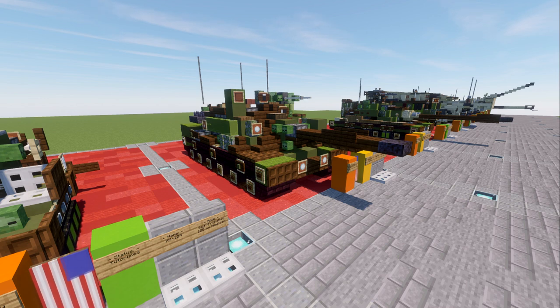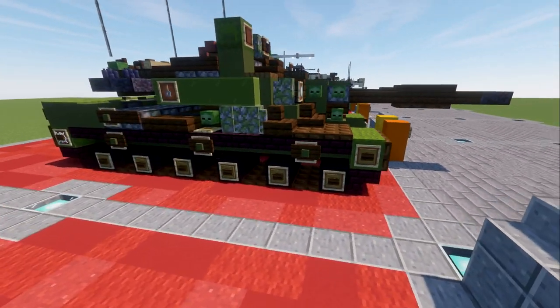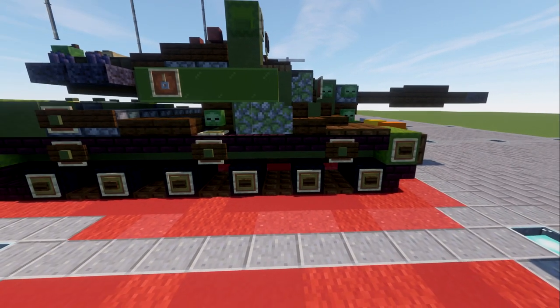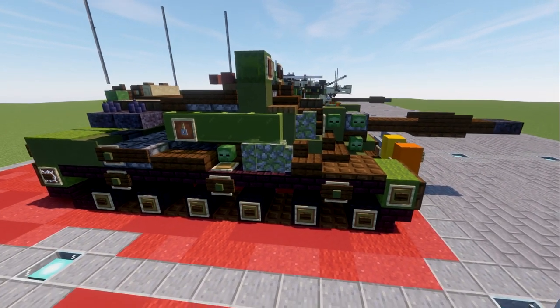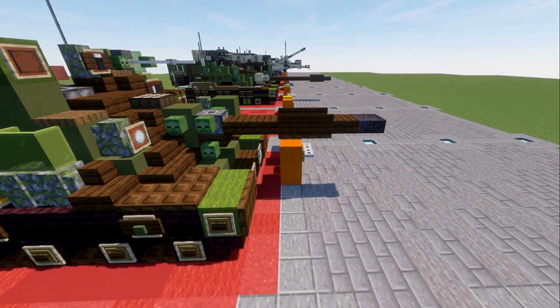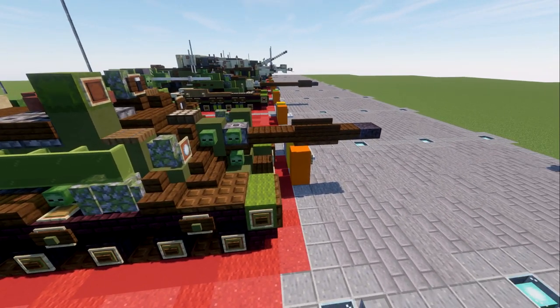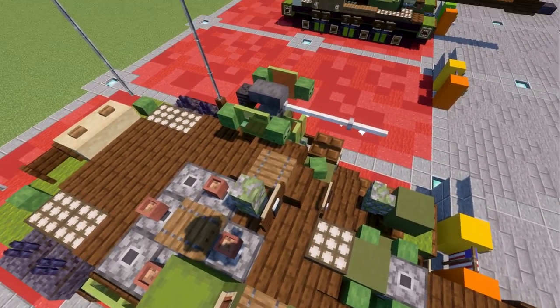Let's dive in and take a look at the MBT-70. Starting off, we have the turret itself — it's a very low profile tank in comparison to others. The turret sits right up on top at the level of the top of the track, which is an interesting design choice. It is a pretty large turret and does stick up quite a bit. Down here you have your main gun — the 152mm gun/launcher — which was able to launch missiles as well.